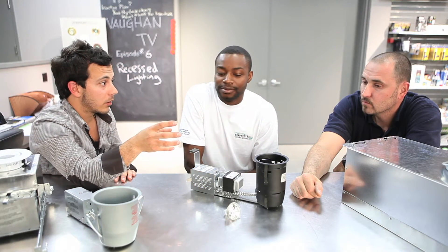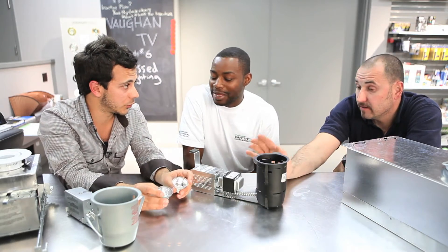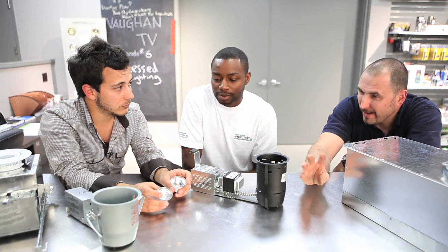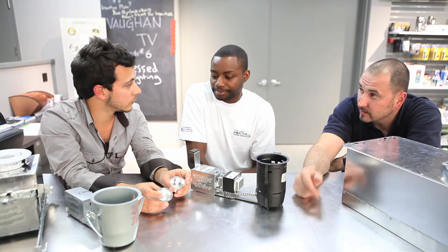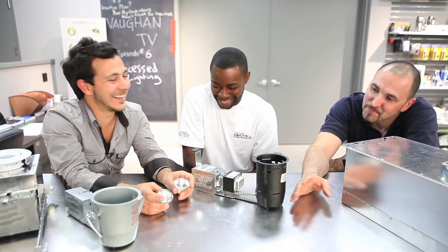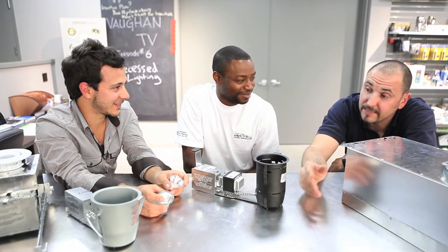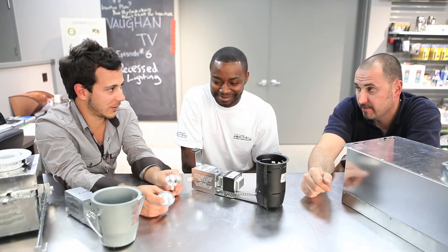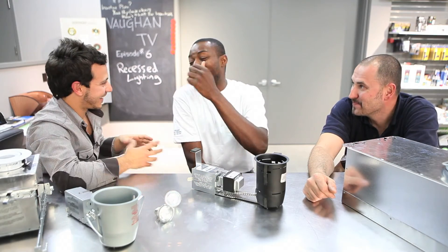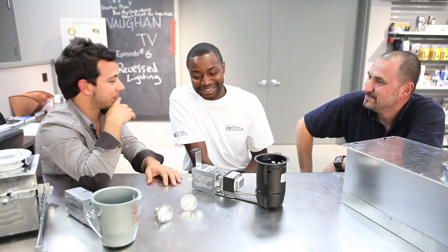You also get a better, crisper beam with low voltage. Notice the optics in a low voltage bulb compared to line voltage — line voltage has come a long way in terms of that yellowy halogen look. But if you put them side by side, personally I see a wider beam out of the low voltage.